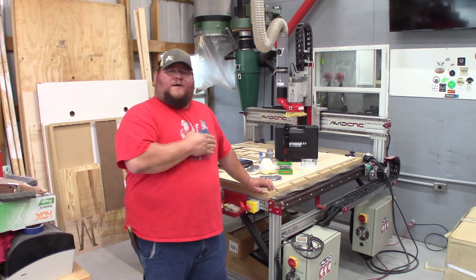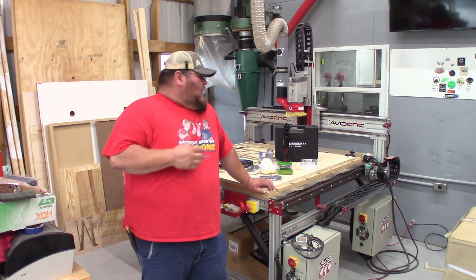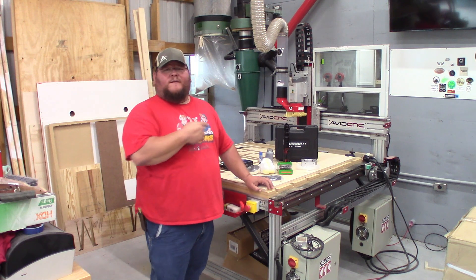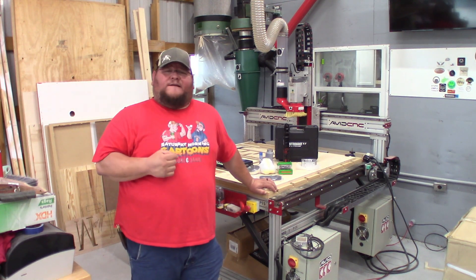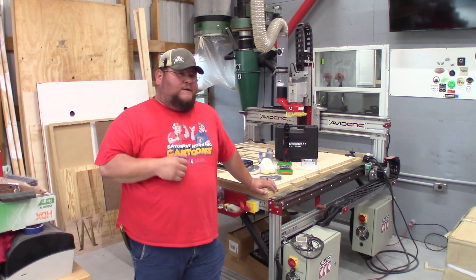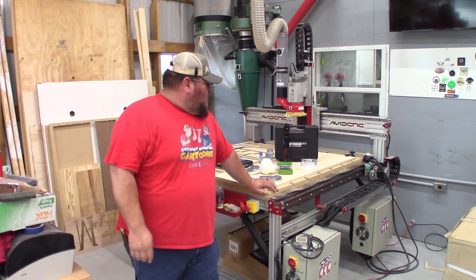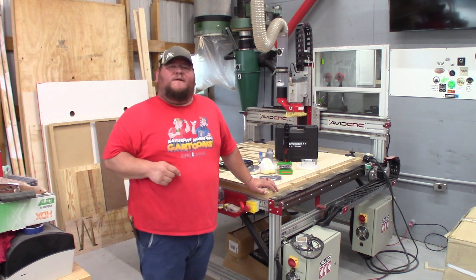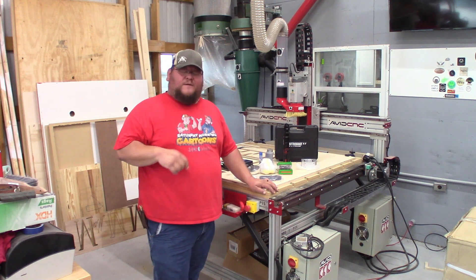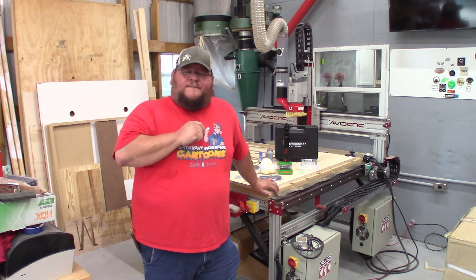I hope you found all these videos helpful. If you're getting the CNC from Avid, I highly recommend it — I haven't had any problems, and some of my friends have bought this machine and are using my videos. I'm sorry we lost the footage; it is what it is, and we've made improvements moving forward. If you have any questions, please ask. Please like the videos, comment, subscribe, and hit that bell if you want to keep following us through this Dream Shop build out. Thank you for your time — bye now.